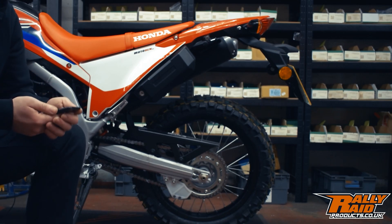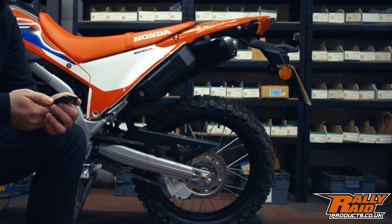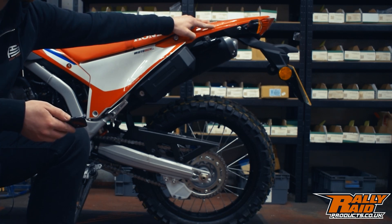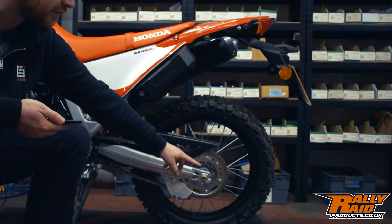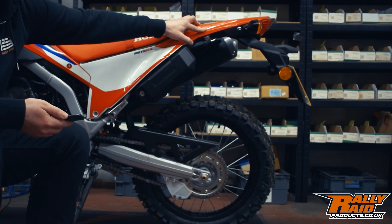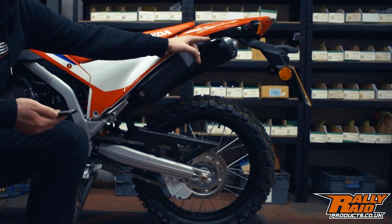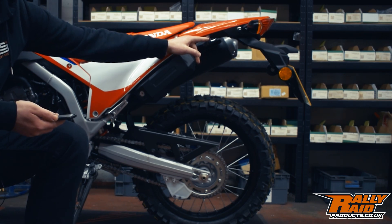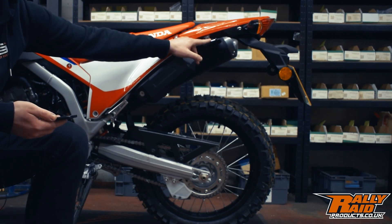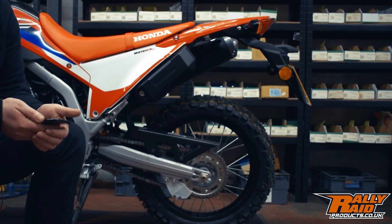To correctly measure the sag on this CRF 300L we need to take three measurements, and all three need to be taken from the same point. You need to find a repeatable point on the top of the rear plastics that's directly above the rear axle. One way you can do this is by putting a bit of tape over the rear of your bike and marking it with a pen. It doesn't matter if you measure from a slightly different place — as long as you repeat these measurements in the exact same spot every time. We're going to measure from this top point down to the center of the rear axle.